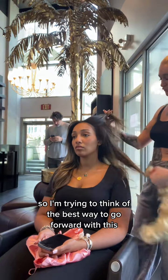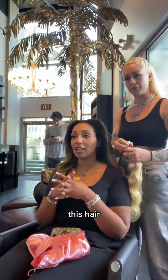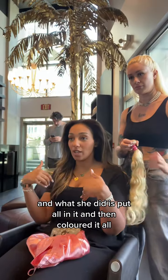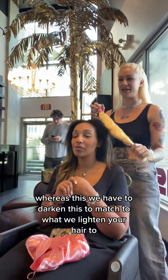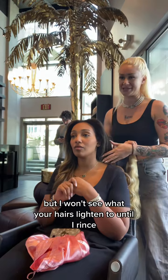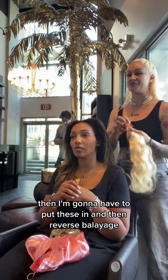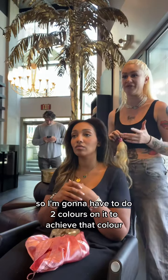It's going to be really hard to do the two techniques at once on one head of hair. In September, I colored my hair from black, and the extensions were black too — you put them all in and then colored it. But they were both black, so it was much easier — just one technique to match them. Whereas this, we have to darken the extensions and try to match them to what we lighten your hair to. But I won't see what your hair lightens to until I rinse. So I feel like I'm going to have to lighten your hair first, then put these in and then reverse balayage — two colors on your hair to achieve that look.